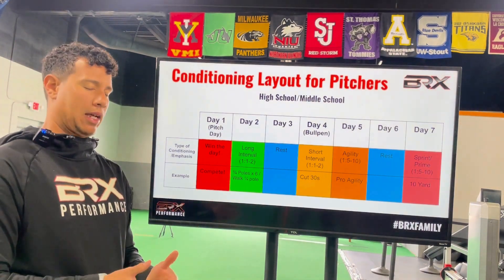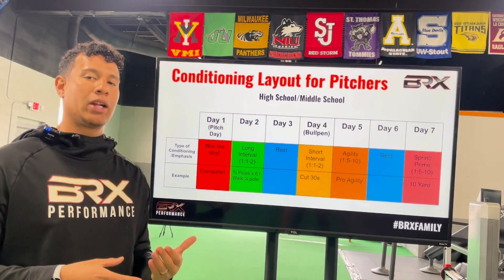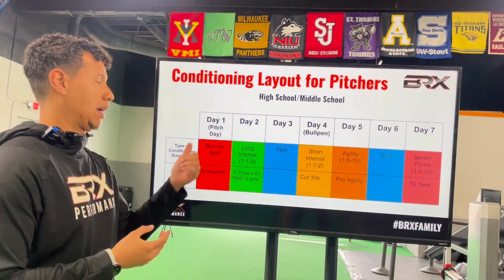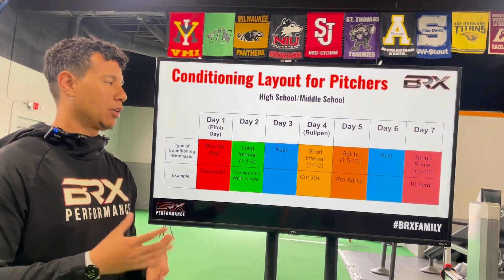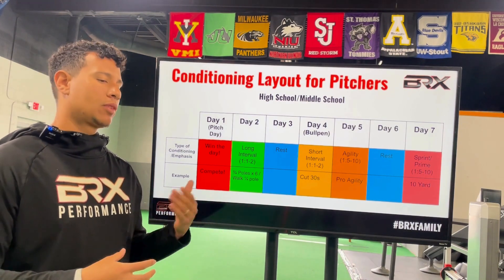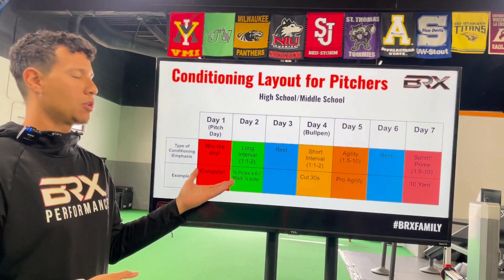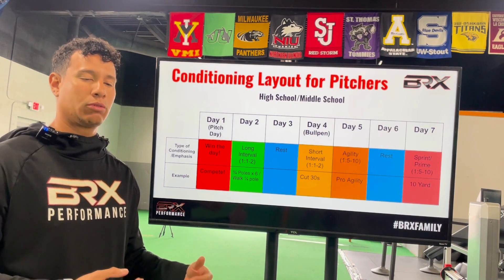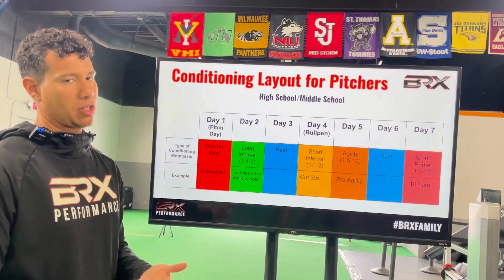On day two, we definitely want to get some type of long interval — not for a flush, but more for muscle acidosis. We need to get rid of waste byproducts caused by cell damage, and the best way to do that is to get your heart rate going. That can be from an active standpoint — long interval drills — or you can get in a hot tub, go for a walk, or meditate. Mobility and yoga can get the heart rate to the same level. But if you have to go to practice, you'll most likely need some kind of pole variation — it cannot be a non-stop modality. For this sample, we'll use a three-quarter pole times six with a quarter-pole walk for rest.